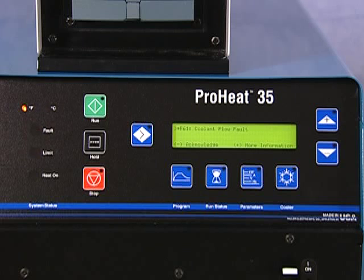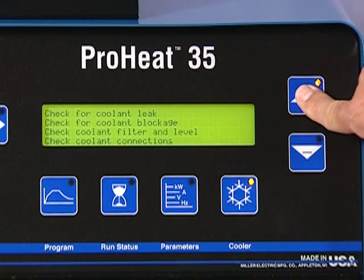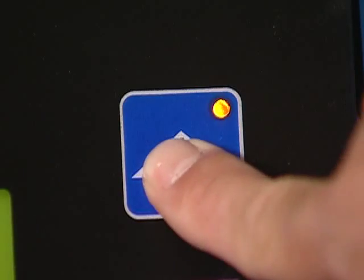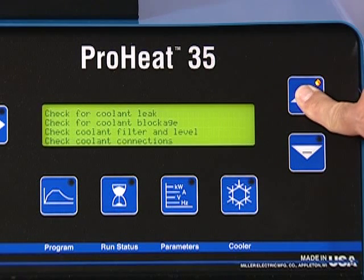Red light faults indicate that output has been terminated due to a problem with the system. At the same time, messages will appear on the display with information on the type of faults, as well as suggestions for operating the ProHeat. When the fault message appears, press plus for more information. In most fault cases, service will be required. However, some simple checks may indicate a solution to the problem and operation can be restarted.